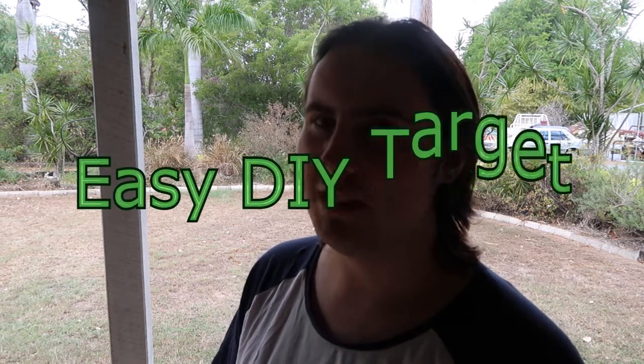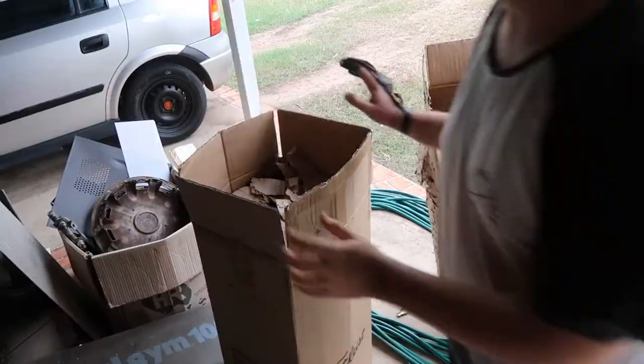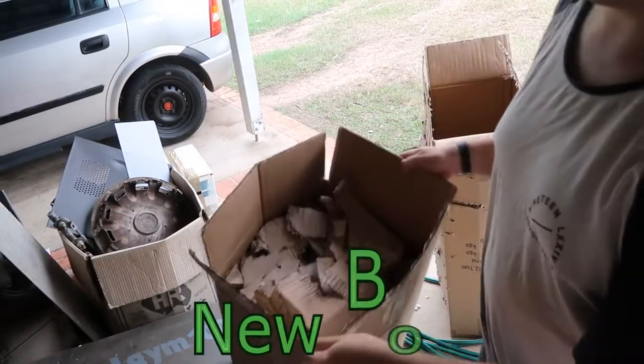What is up, my name is Lemurist and in today's video I'll be showing you how to make an easy target to shoot at that is just cheap and easy to make.